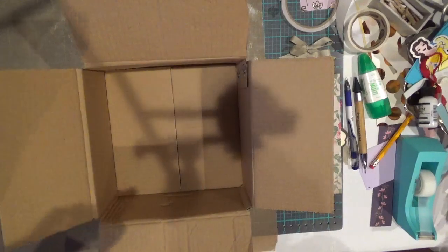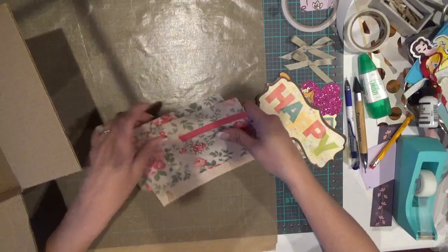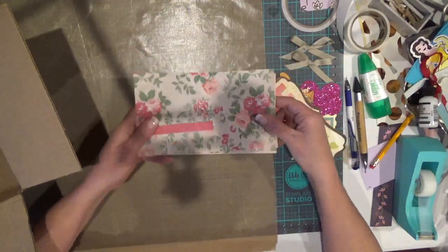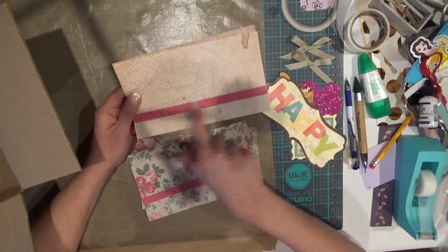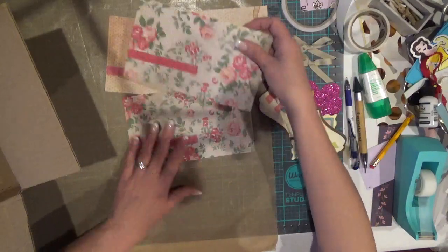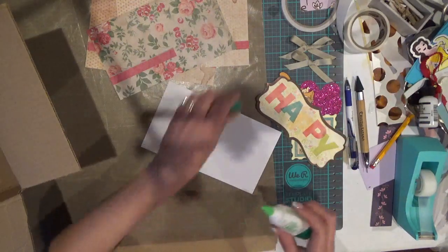I apologize for all the bad shadows — my lighting is really poor and we're getting ready to have some pretty severe thunderstorms here. I've got my paper cut to size; it's actually cardstock, and I've put just a little decorative strip of cardstock on all four pieces of my paper. What I'm going to do is use wet glue to put these down because it's strong and it will hold.